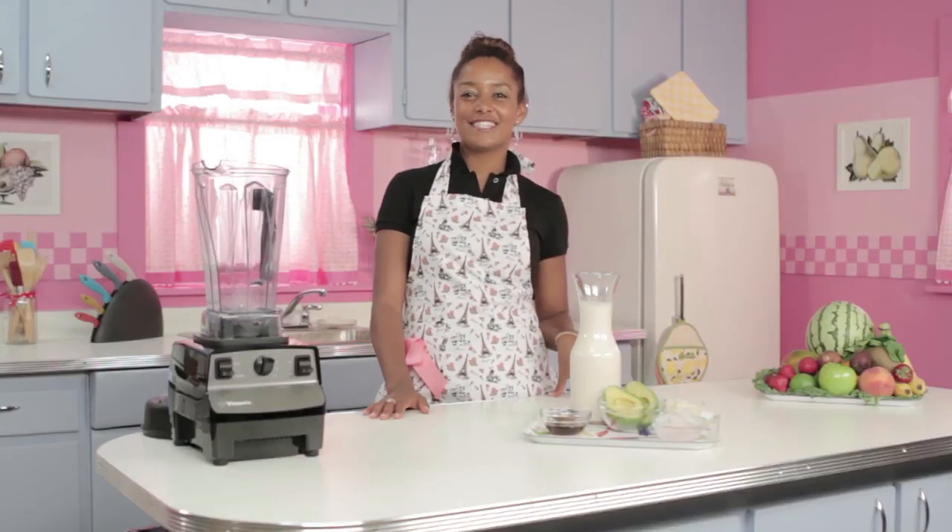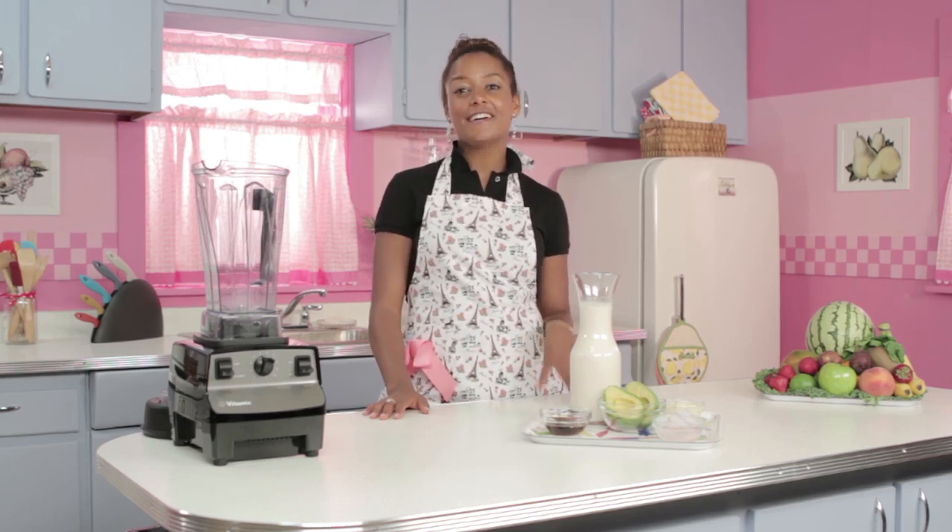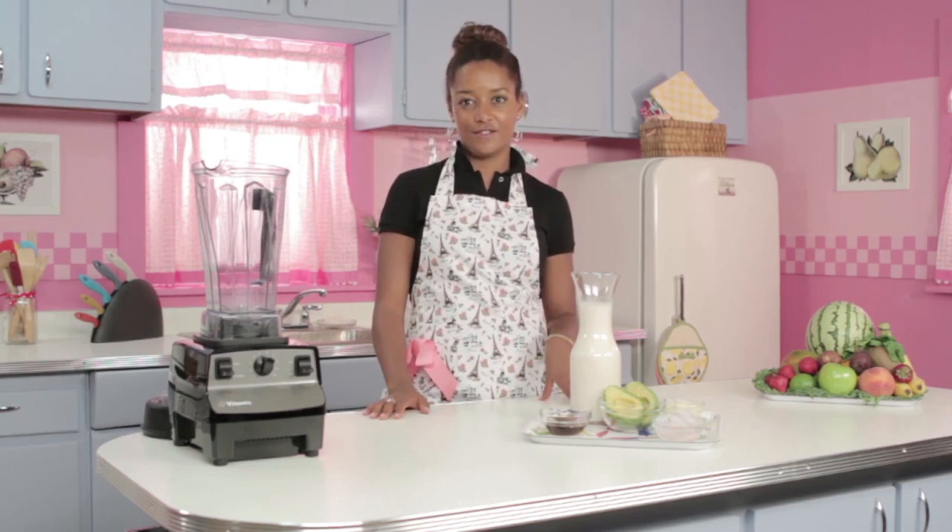Hey guys! Welcome back to Blended Recipes. LaShay here. Today our smoothie is the number one avocado smoothie.